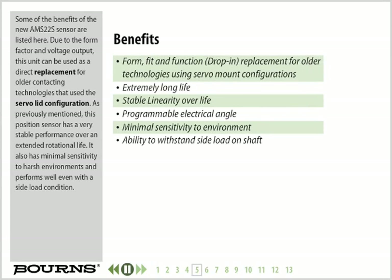Some of the benefits of the new AMS22S sensor are listed here. Due to the form factor and voltage output, this unit can be used as a direct replacement for older contacting technologies that use this servo lid configuration. This position sensor has very stable performance over an extended rotational life, minimal sensitivity to harsh environments, and performs well even with a side load condition.